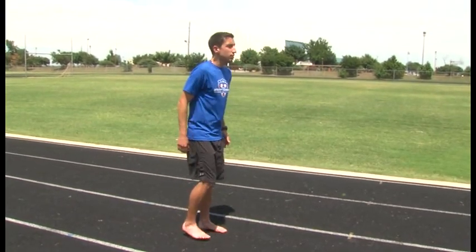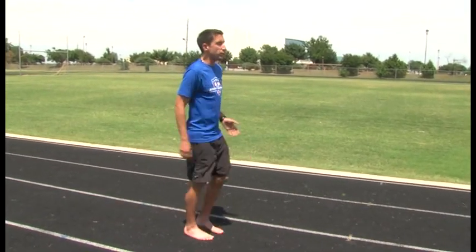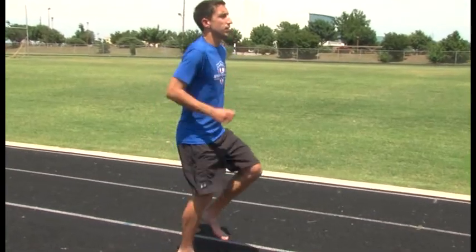Next up is leaning. When you lean, you're going to have a forward lean from your hips, not a bend. There's a big difference between a lean and a bend.